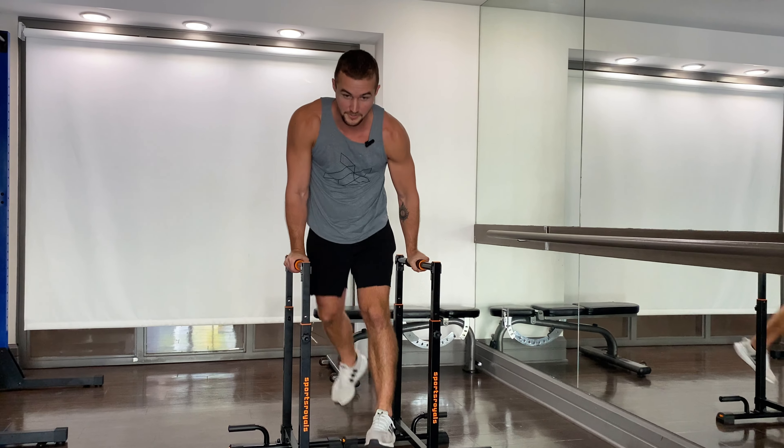There's a second mistake people make: not training the hip flexors. You also need to add two to three sets of this exercise because the hip flexors are weak in most people. Keep your legs straight, feet pointing forward, raise your legs to 90 degrees, and hold it for 20 seconds.